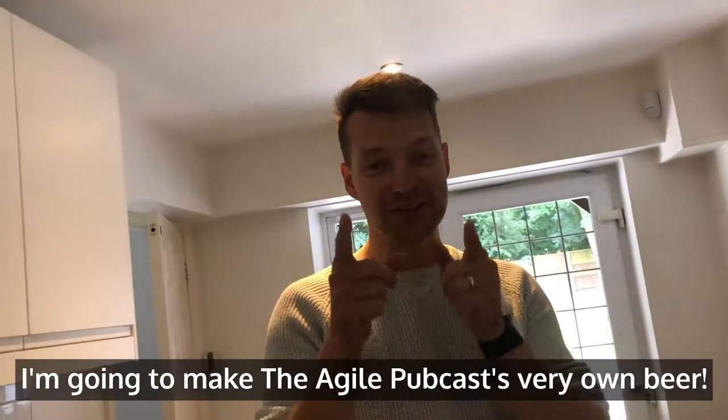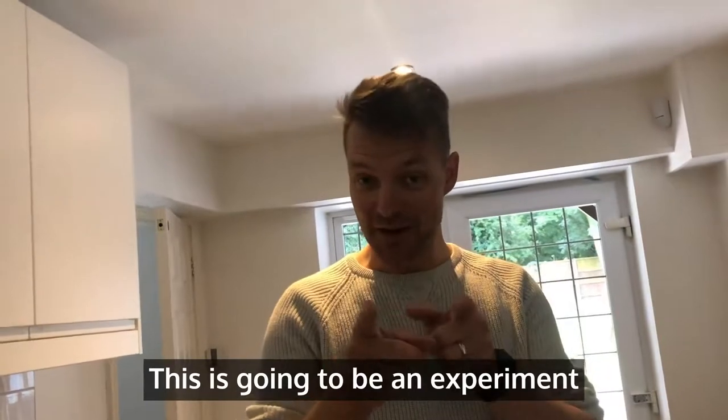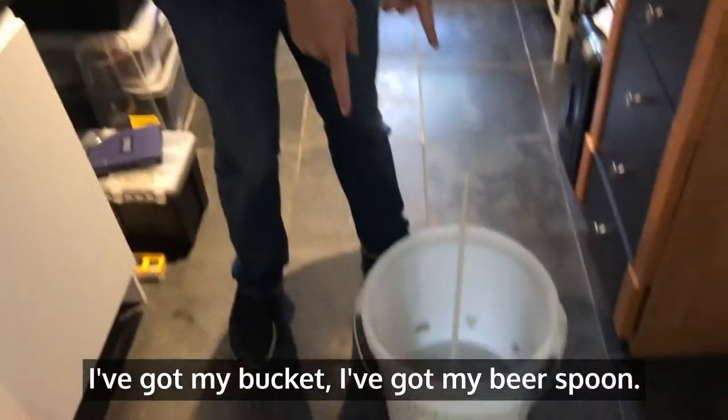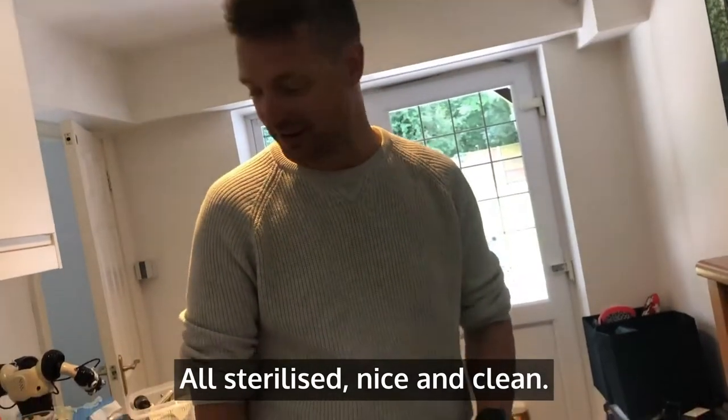I'm going to make the Agile Podcast's very own beer. This is going to be an experiment. Got my bucket, got my beer spoon. All sterilised, nice and clean.